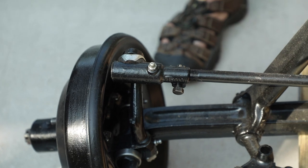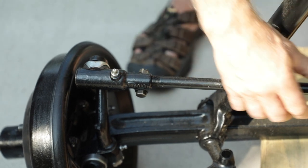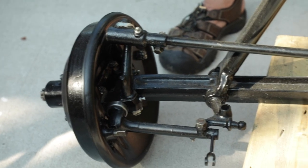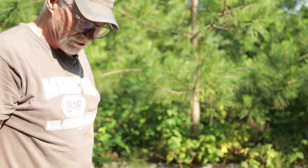We went through all the tie rod ends and other fittings and got those all rebuilt. I still need to adjust those and make sure we have good alignment on the car. You do that by having the bolts on each side loose and turning the shaft — you need to be within one sixteenth of an inch from the front of the wheel to the back for proper toe-in. We cleaned everything up, painted it, and it's all ready to go.